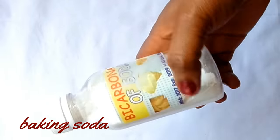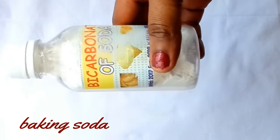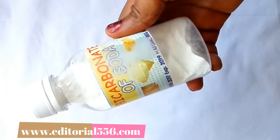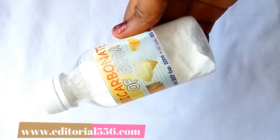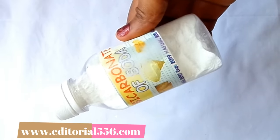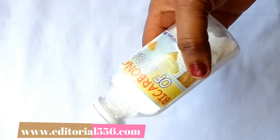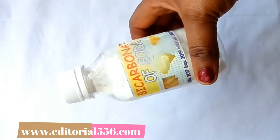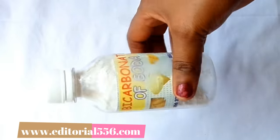The first ingredient is bicarbonate of soda, which is baking soda. With the whitening agent in baking soda, it will help remove the stain in the teeth. It also helps to prevent tooth decay and reduce cavity. It helps to whiten up the teeth and freshen the breath. It prevents you from visiting the dentist.